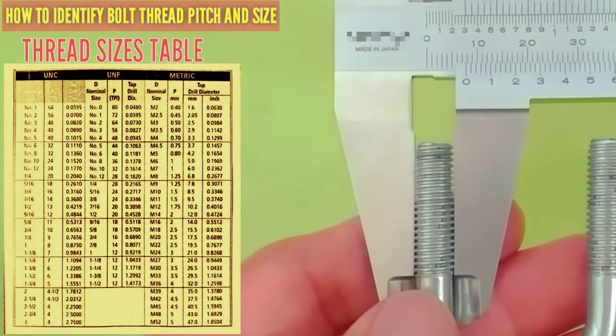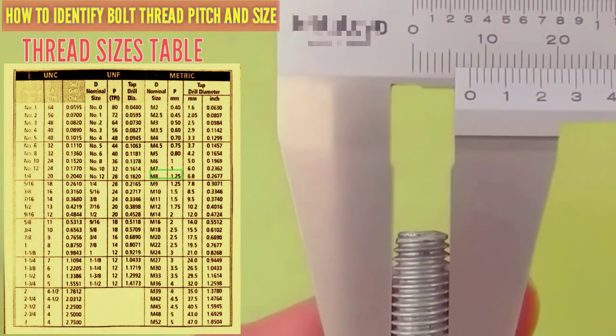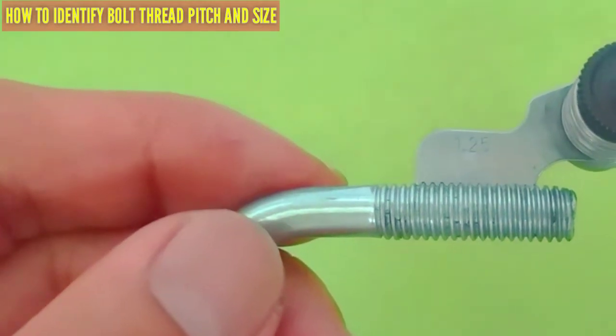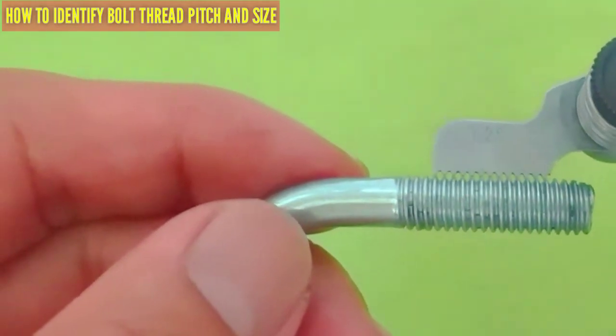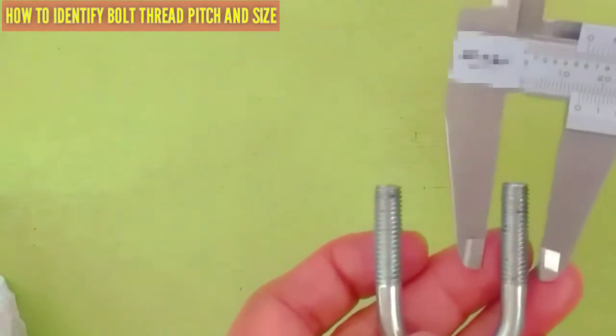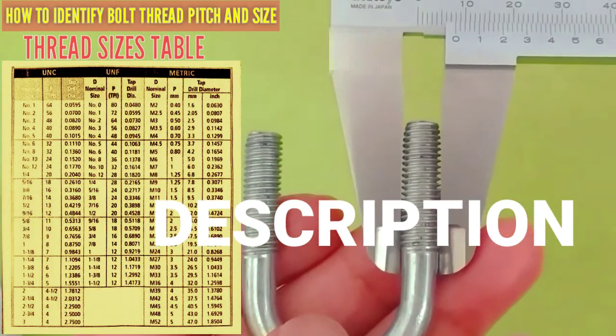For this bolt, the diameter is 8mm from the vernier caliper. The pitch gauge reads 1.25mm pitch, and 1.25 is correct. Description: 8mm diameter.